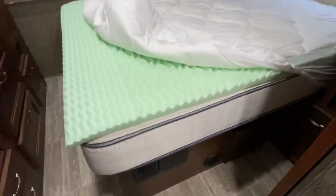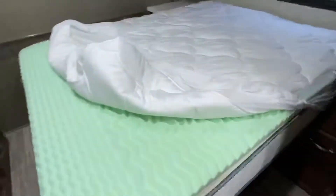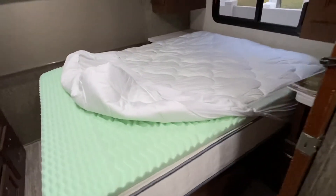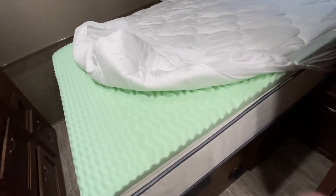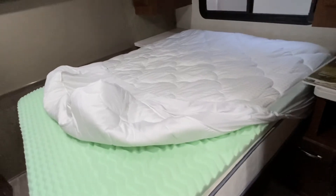Do you have an uncomfortable RV mattress? We do. This is a Class C motorhome. This actually has, if you see here, a Serta mattress. I've actually seen some RV beds that are super thin. This is actually a decent mattress that's decently comfortable, but if you're a side sleeper like I am,